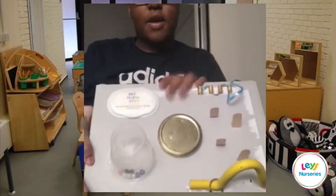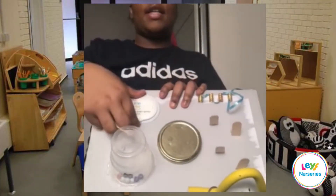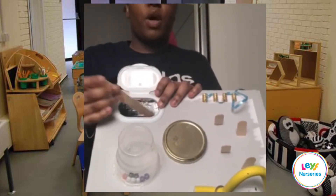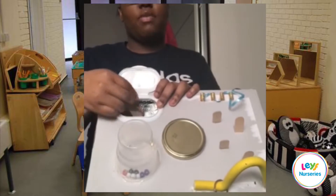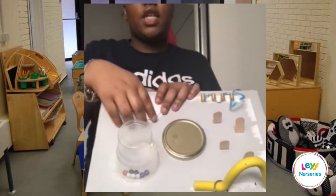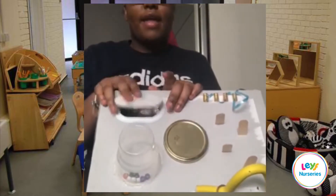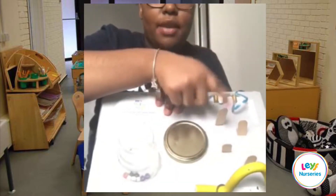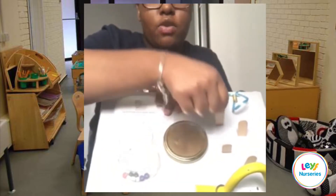So we've made a busy box. It has a flap which supports their scheme of posting and enveloping — put things inside, close it, open it again. And I've got some sticks which they can hammer in, push in, or take out and try to put back in.